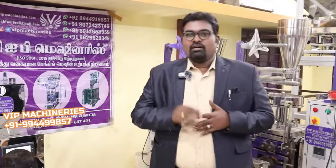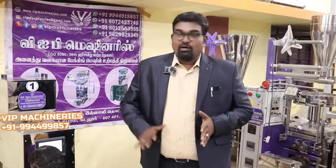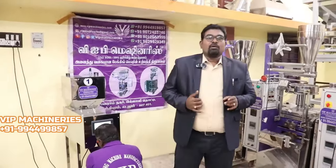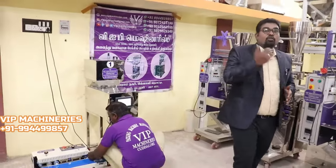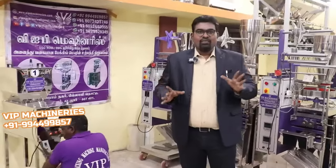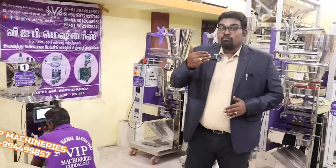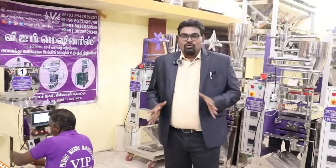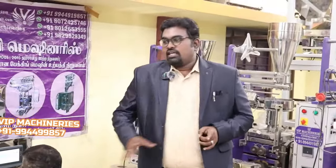If we have to set the semi-automatic machine, you can set 100 grams, 20 grams, 1kg, or 2kg. You can get the same number and set the same number at the end. You can set the same customizer. In this way, with user-friendly and high-level advanced options, you can design a machine that is easy to operate.